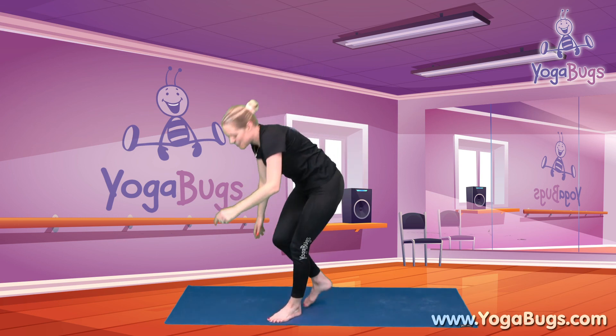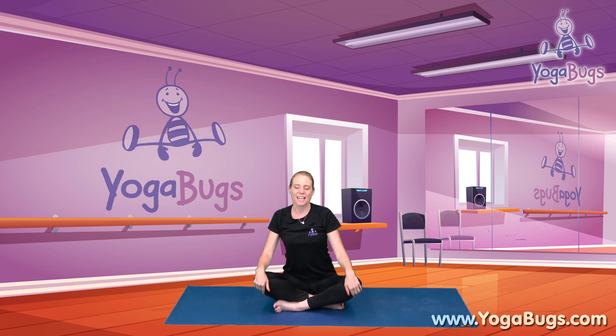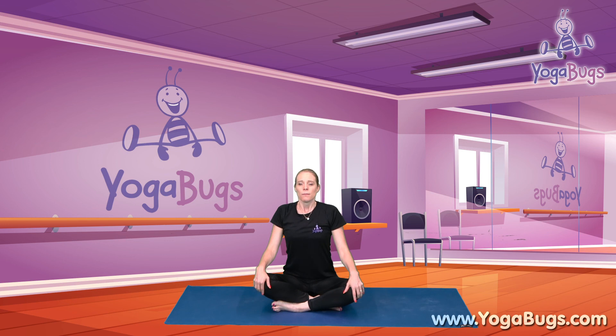Let's take a seat on the floor, sitting with our legs crossed, our hands on our knees, bring our shoulders down, and let's just take a few deep breaths — in through our nose and out through our mouth. Well done. I hope you enjoyed that little mini video. Don't forget to follow us on YouTube to keep up to date with all new videos that we release. Thanks for joining me and I'll see you soon.